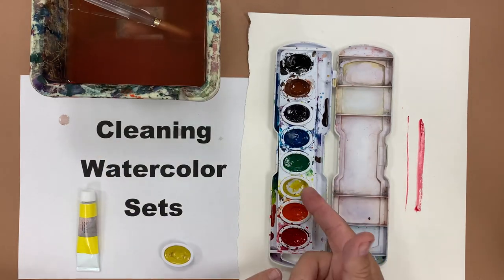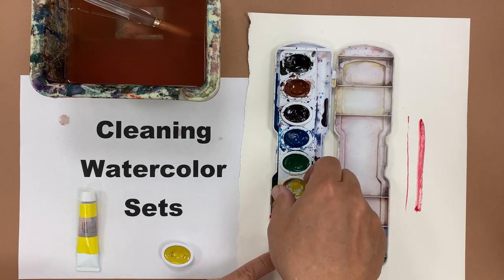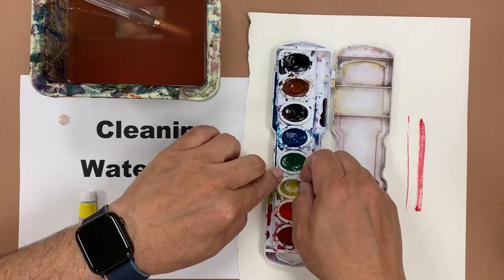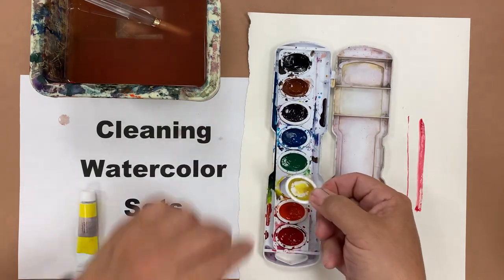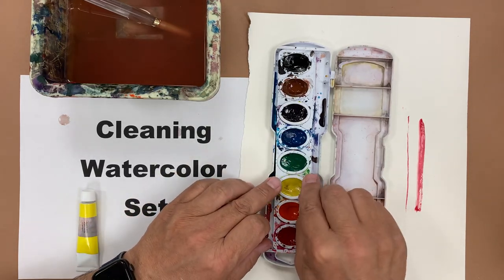Now let's say you're running out of paint — this yellow is pretty much done. There's a little bit there; this could probably be used for another half a painting, but at some point you may need to take out this pan — that's what they call it, a pan. Just use your fingernail to pull underneath the edge and then your teacher can give you another pan to refill it.